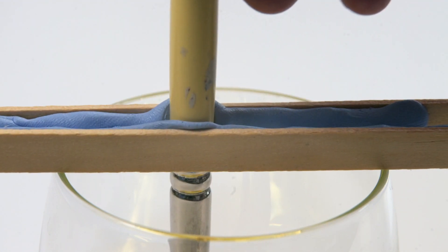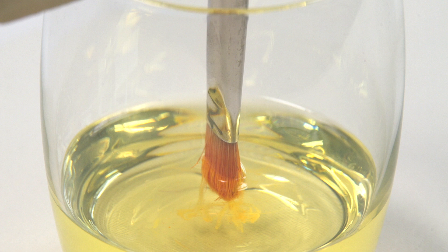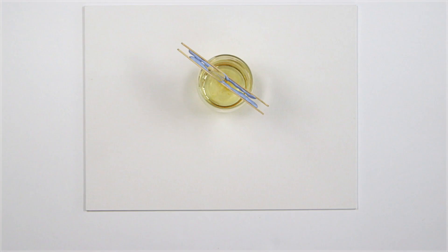Here, I've clamped the brushes between two sticks to prevent distorting the tips. This reduces the need to wash the brushes in water at the end of each session.